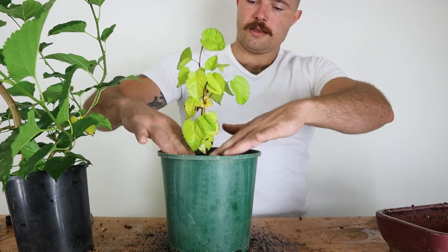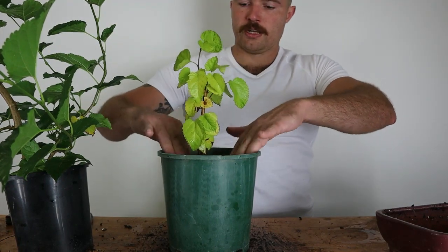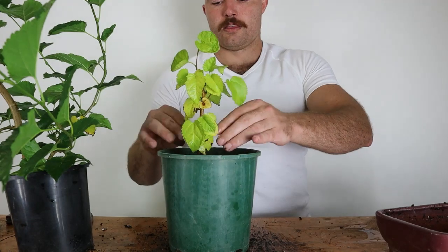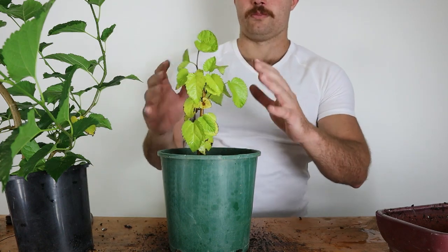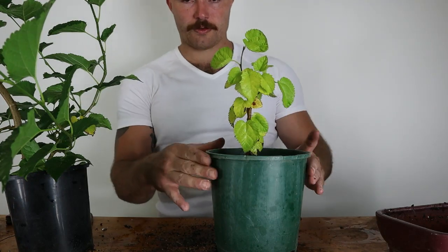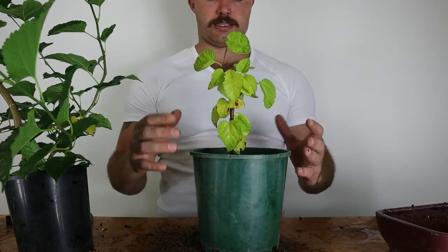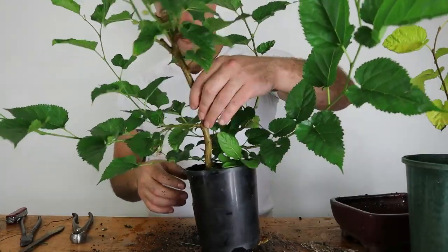There are a lot of roots down there but very minimal foliage, so the tree's not as healthy as it could be. I'm going to leave all of that foliage — it's not going to be too much for the tree, it's not going to spend too much energy trying to keep these leaves healthy, and it'll help bring in nutrients and sunlight. I'll leave it at that. Putting it in this pot so it can get a lot bigger, and hopefully next time I repot it I can put it into a bonsai pot. Now I'm going to work with this other one.